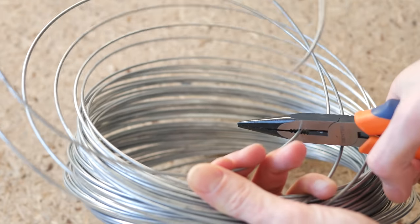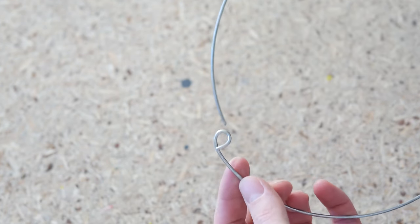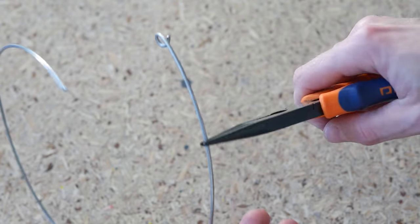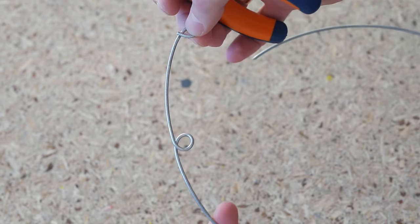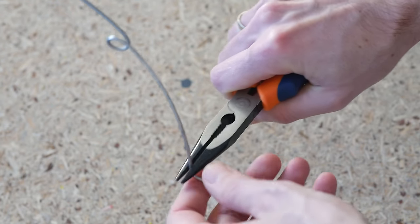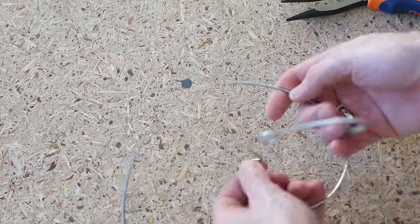Cut about a 40cm long piece of wire and make a tight loop at one end and another one 10cm down the wire. This will be used to hold the cord in place. Make a 90 degree bend 10cm from the second loop and form a circle which will be the base.